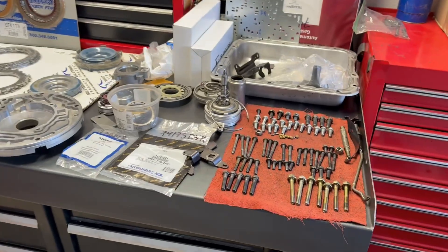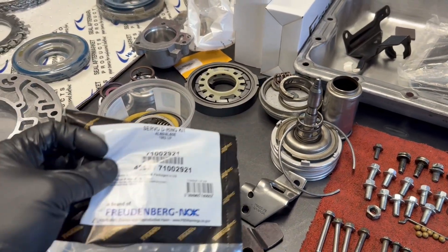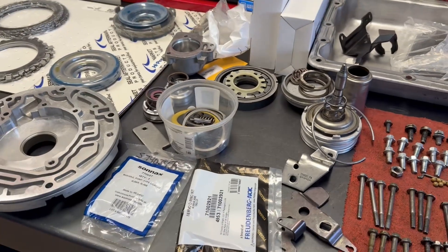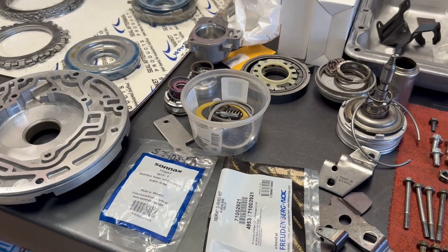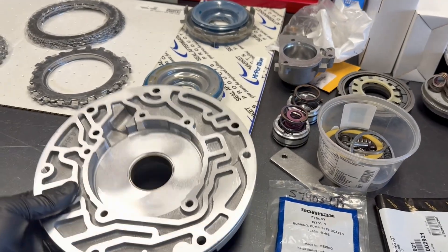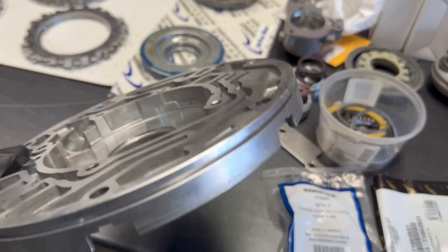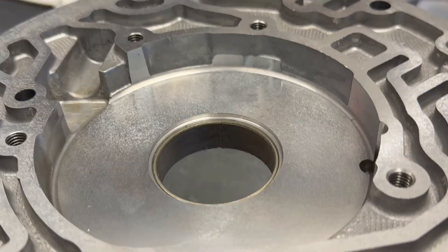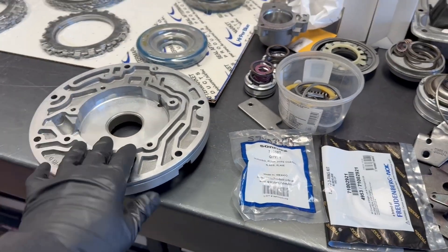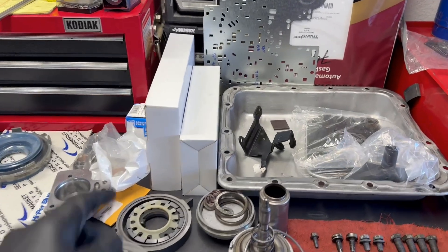So we have a new electronic pressure control solenoid from Rostra and a new pressure switch manifold and other electricals. Over here on the main bench where we have all our bolts and small parts laid out: the shop did install a Corvette servo — it's in perfect shape so we'll just put that back in — and we'll also install a brand new D-ring seal kit for the servo. They did not machine the pump castings; we did. We're going to install a Sonics Teflon-coated bushing. There appears to have been one previously but it's heavily worn out and we'd never reuse it.